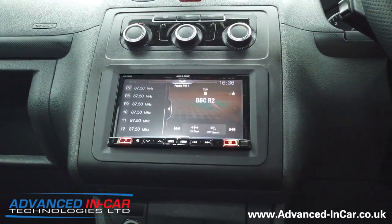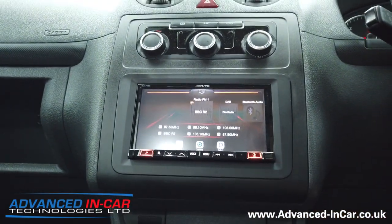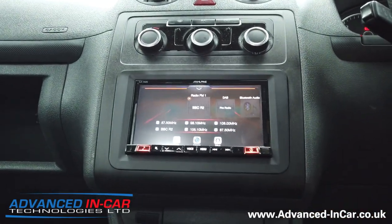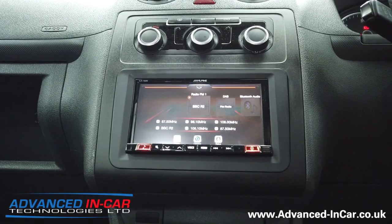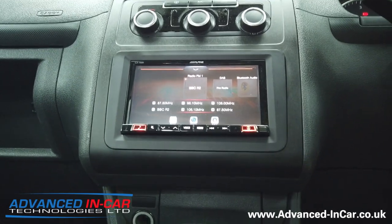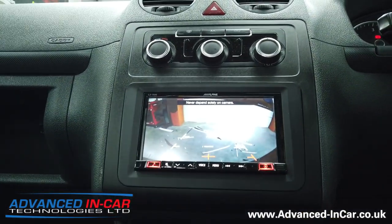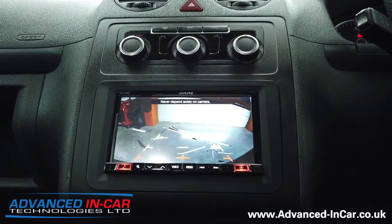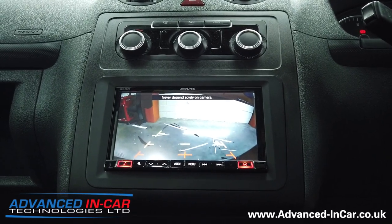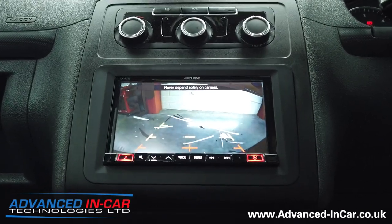What we've done for this particular customer is set it up so that whenever you put it into reverse the reverse camera shows. Also on the main system you've got the camera button feature. This is slightly different from previous videos because we've gone for a slightly different reversing camera that comes with a hole saw attachment — we sell it on our website. And when you put it into reverse, there's the reversing camera image. Excuse the bits of rubbish on the floor — we're currently fitting a new floor in the back.